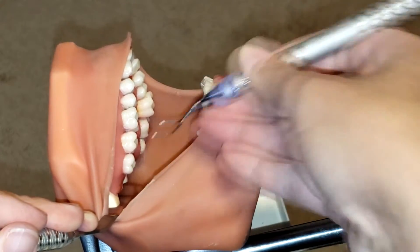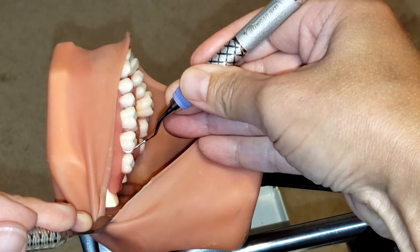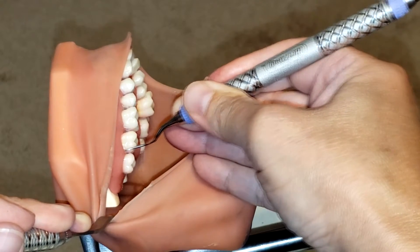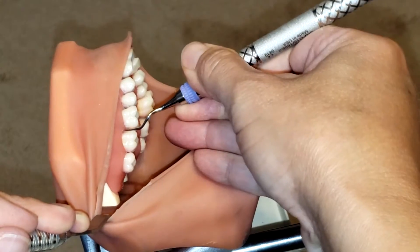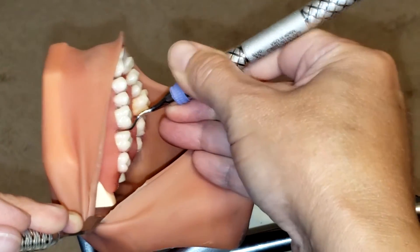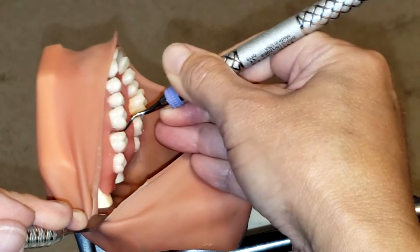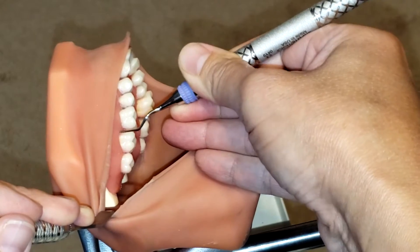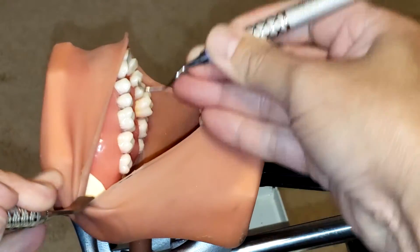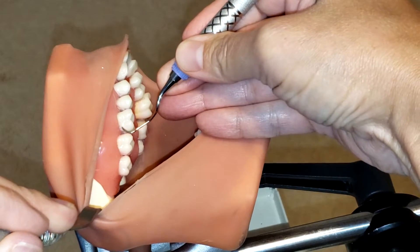Rocking on your fulcrum, dive into the pocket nice and smooth, stay subgingivally, apply some lateral pressure, and roll it in — making sure you're getting into that col and coming out nice and gentle.